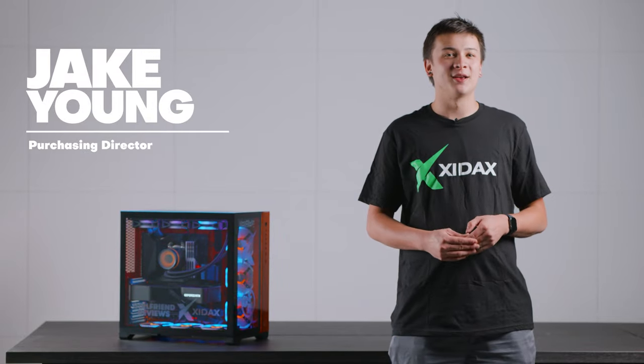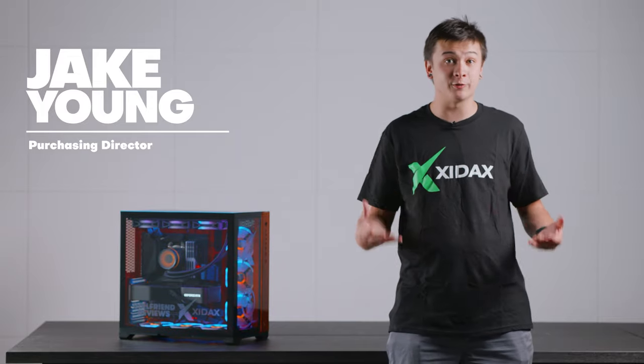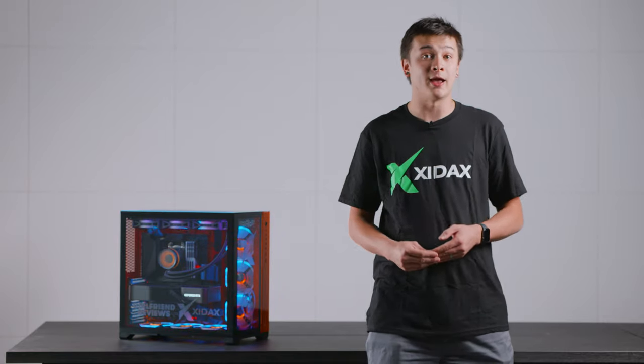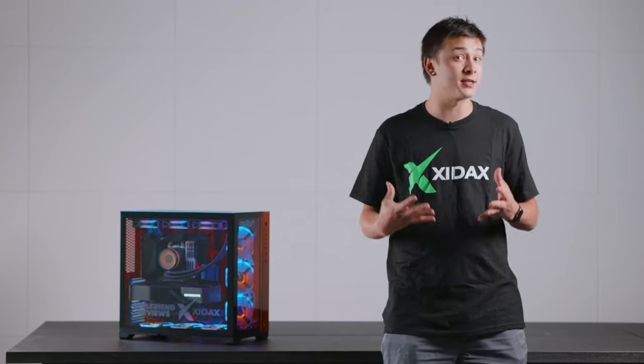Hey, this is Jake with Zydax. Today I'm super excited to announce our partnership with Girlfriend Reviews. Girlfriend Reviews makes amazing video game reviews on YouTube. They also do live streams on Twitch, and for that they needed a huge upgrade for their editing rig, so we wanted to make sure to give them the best of the best.